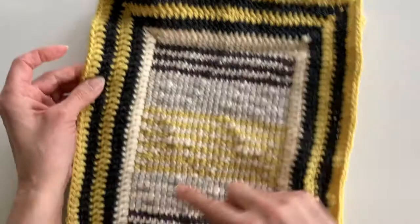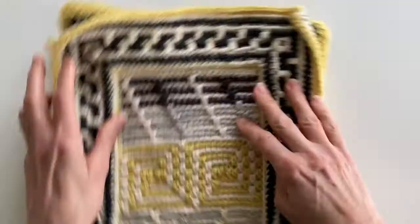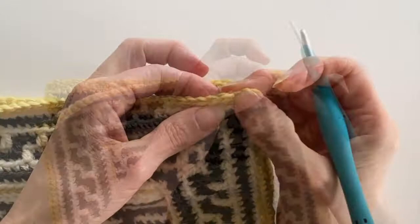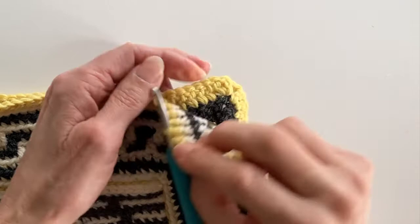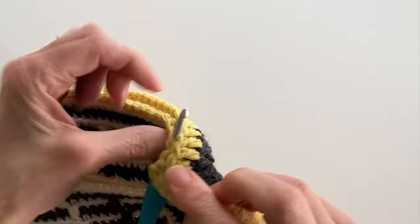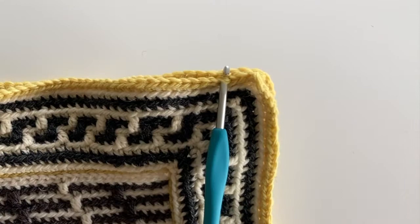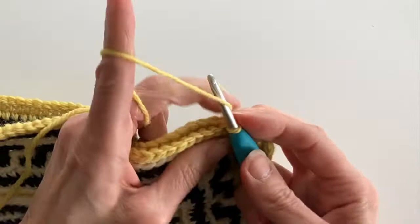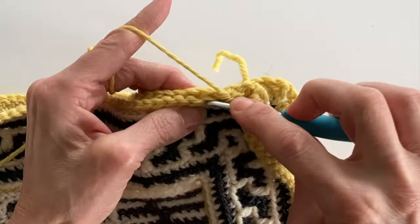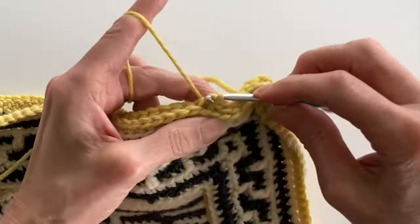I'm now ready to join my front border to my back border using slip stitches. I'm going to start five stitches in from the corner and I'll be working in the back loops of both the front border and the back border. Count in five from the corner, starting with that first chain, and once you've got both of those stitches on your hook, join your yarn with a chain stitch. Continue picking up the back loops of both the front and back border and joining them with a slip stitch — working slip stitch back loop only all the way along until you get to the corner chains, working slip stitches around the corner chains with no extra chains added.